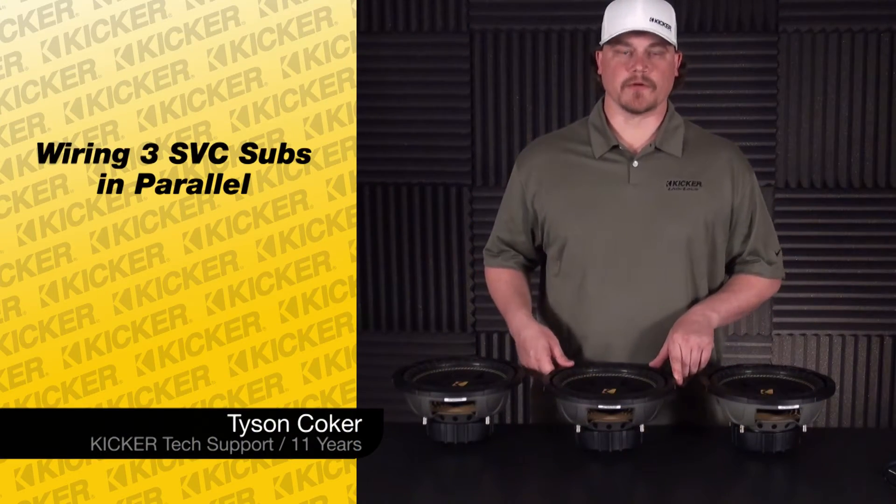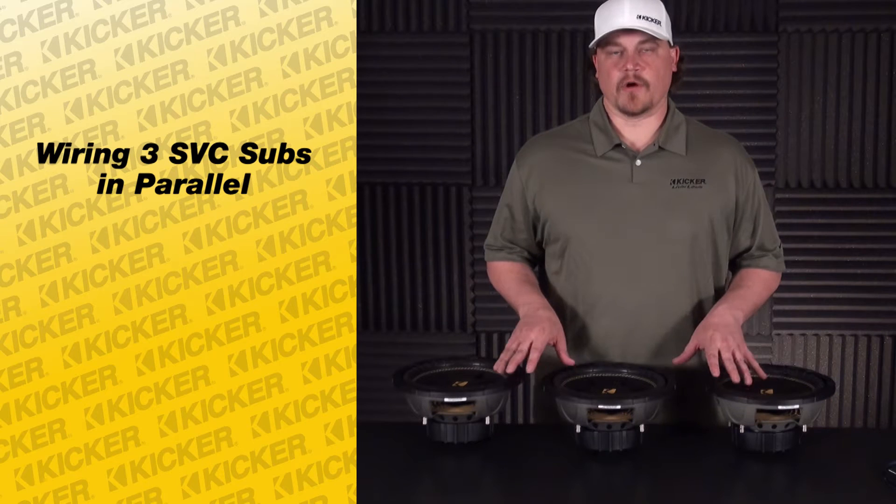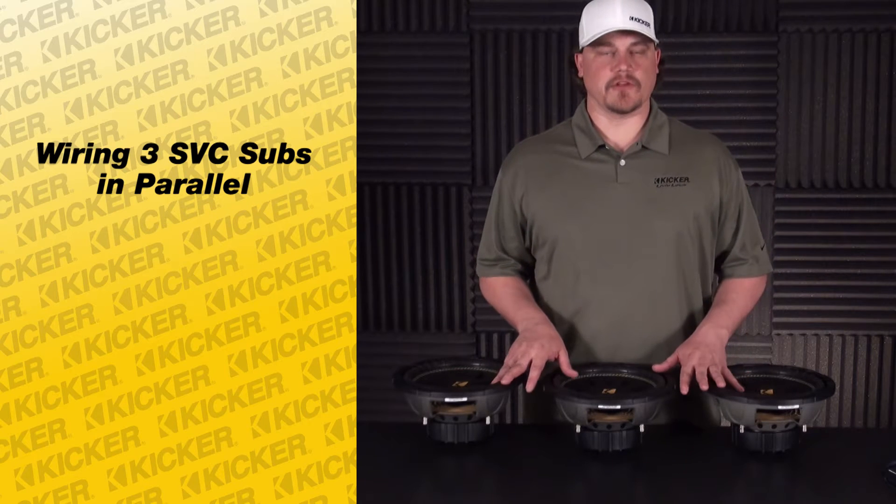Hey guys, Tyson here with Kickr Technical Support. What we're going to go over today is wiring up three of our Comp single voice coil subs.